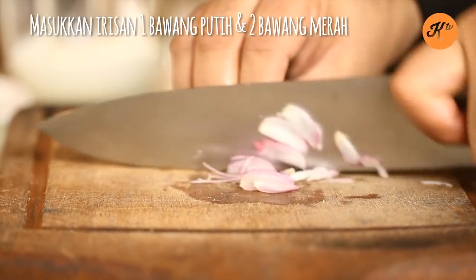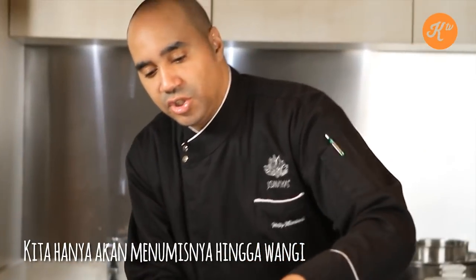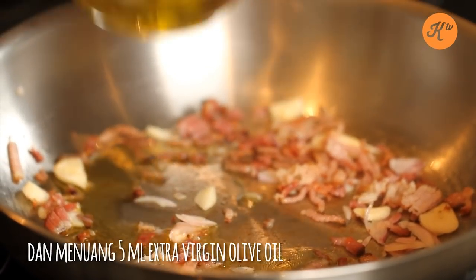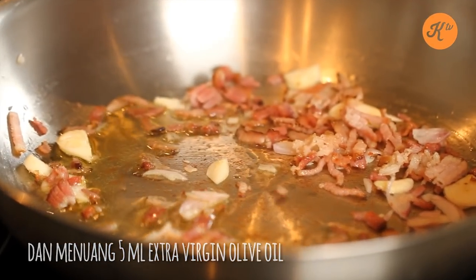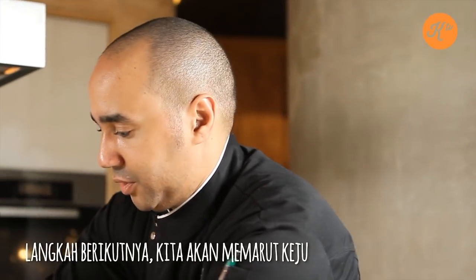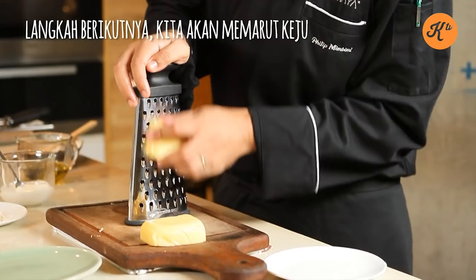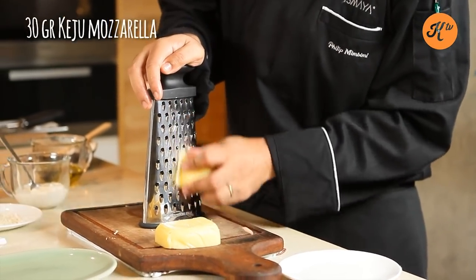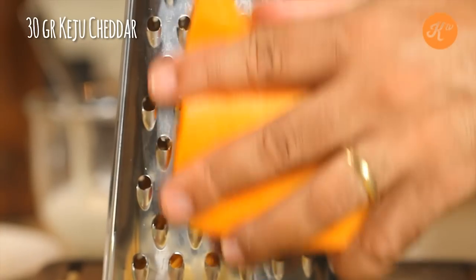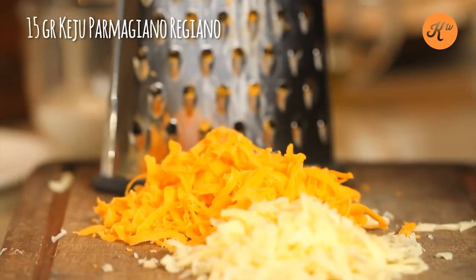I'm going to slice some garlic and also prepare our shallot. We just want to lightly bring out the flavor. I'm going to splash in a little bit of extra virgin olive oil — we're not frying, we're just slowly sweating. Next are my separate cheeses. I have block mozzarella that I'm going to grate. I like to use about 40% mozzarella, another 40% cheddar, and about 20% Parmigiano Reggiano.